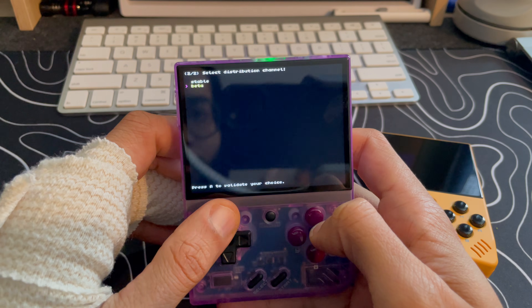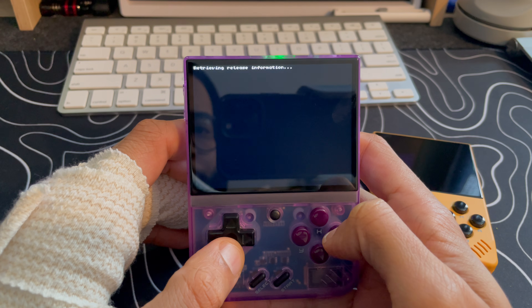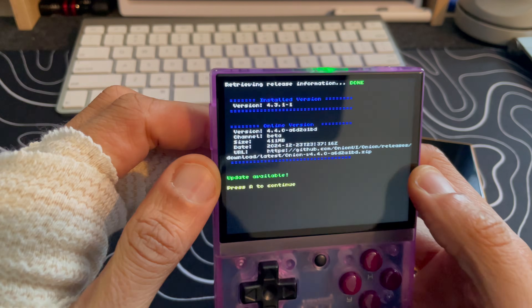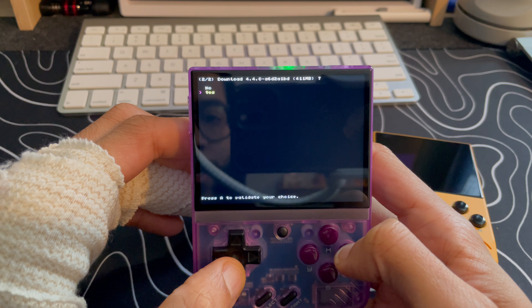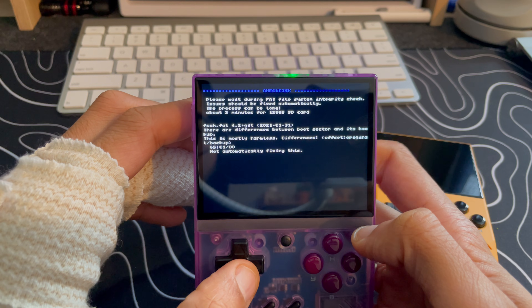We can see we have Stable and Beta options, so we're going to go for the Beta. Version 4.4 is there — update available. I'm going to press A to continue and download. It's about 411 megabytes.